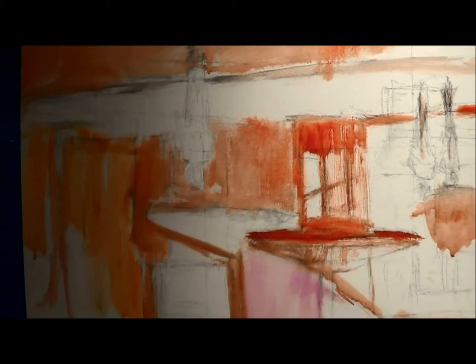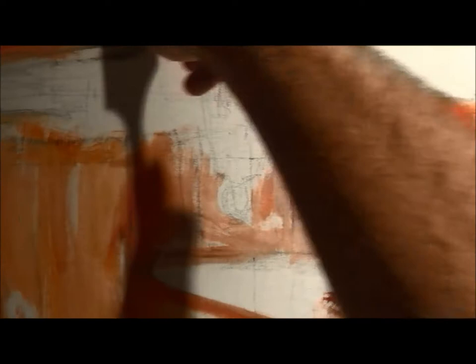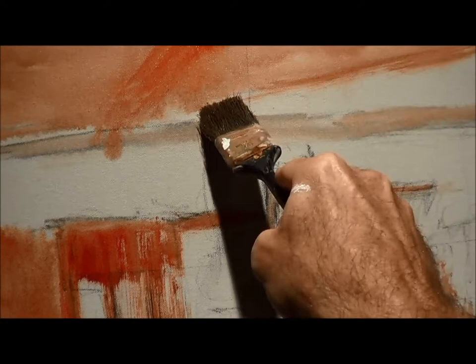My goal right now is just to kind of cover up the painting and get a few areas locked in, real loosely right now, nothing too serious. Let's figure out where I'm going to go — just a general idea.